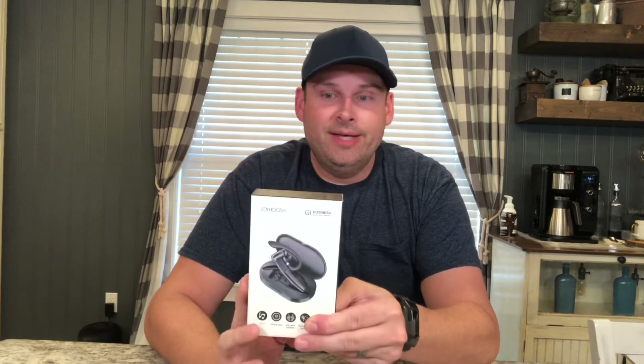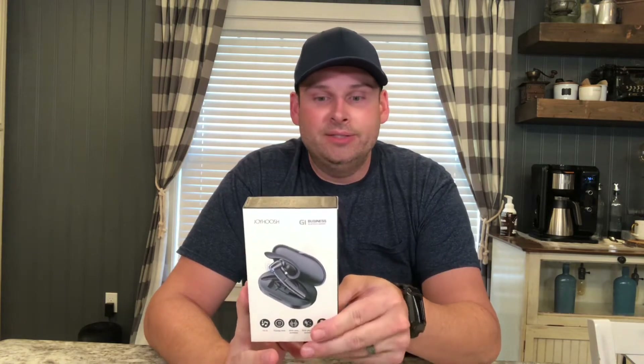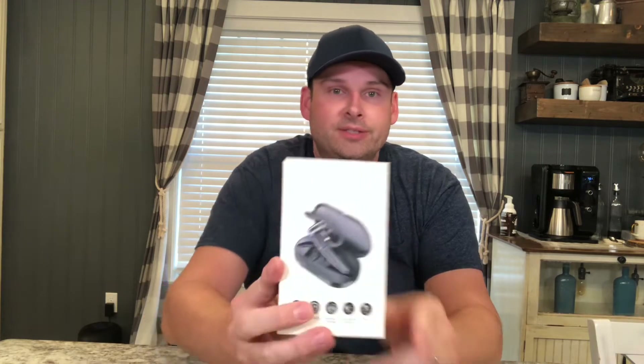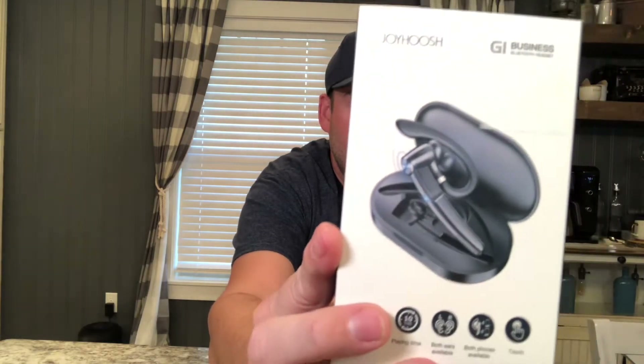Hey gang, do-it-yourself Dan back with you again. Got another product review today — we've got the Joyhoosh Bluetooth headset, and this is the G1 model from Joyhoosh. It has a 10-meter Bluetooth range and Bluetooth 5.0.